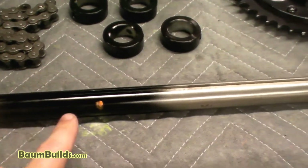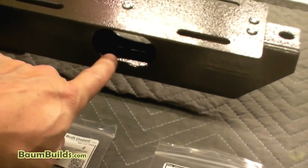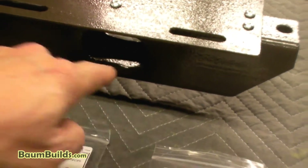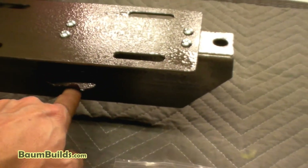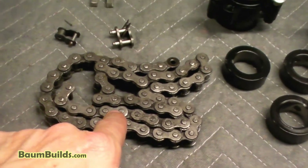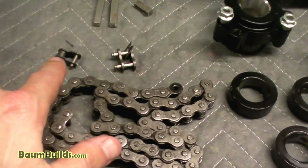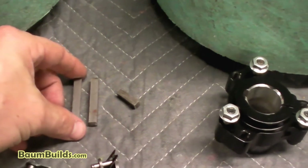The middle section of the axle was painted to mark the halfway point, which helps center the axle when sliding it through the frame tube — ensuring equal distance sticking out from both ends. That area will be inside the tube and inaccessible later. If you're not painting, you don't need to do that. The chain will need to be cut to length later; there's a master link and a half link if needed.